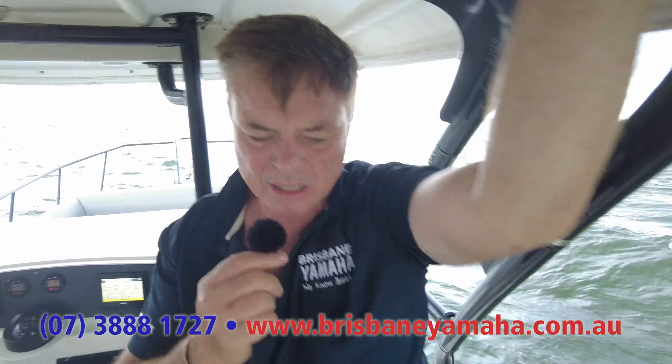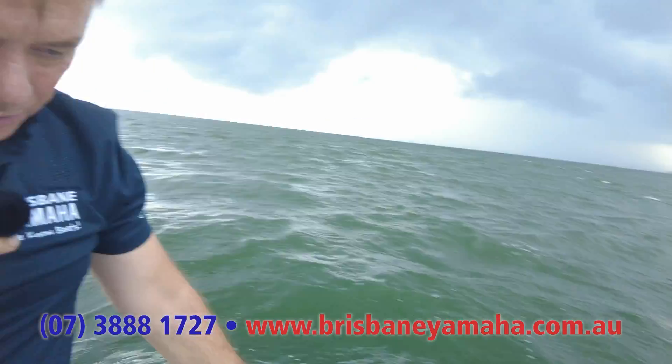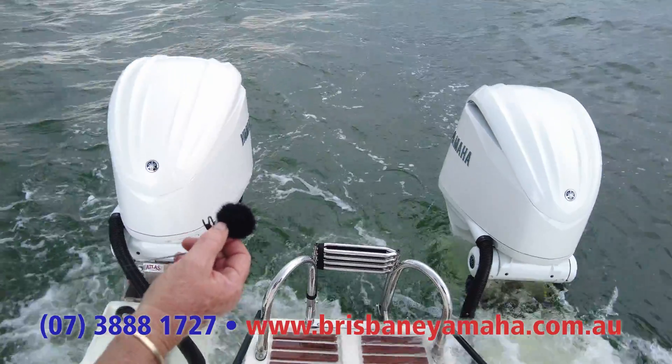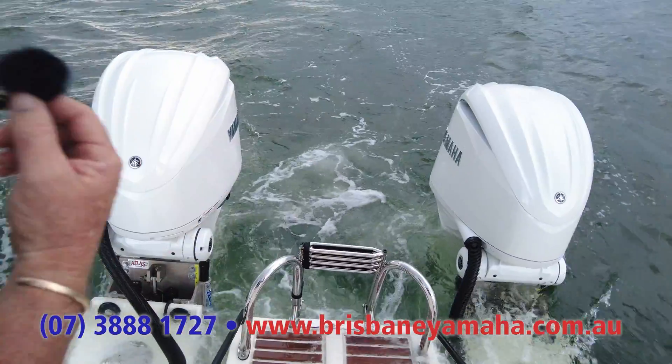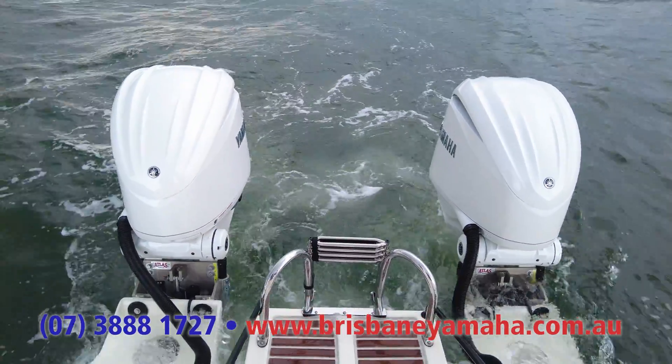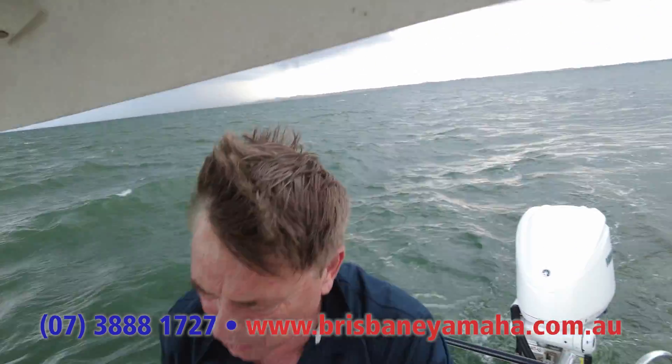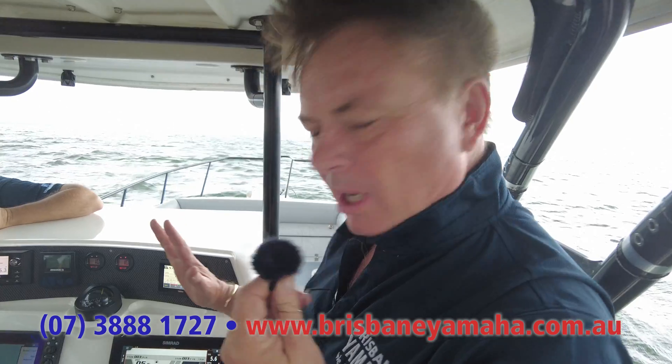Have a listen out here. You've got a couple of 300s running — I've got my microphone out. Everyone be quiet for a second. You can't hear the motors. All you can hear is the water. They are so quiet. Wonderful things.